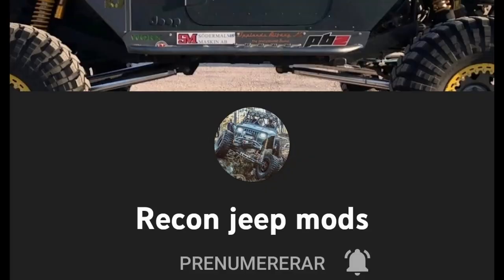By the way, I think it's time for a little shoutout. My friend here in Sweden, Rob, has a YouTube channel called Recon Jeep Mods. He's building a Jeep with Volvo portal axles and I'm pretty sure it's going to have a quite violent engine. His other Jeeps have a Lexus V8 in one of them — pretty cool builds. Check out Recon Jeep Mods.